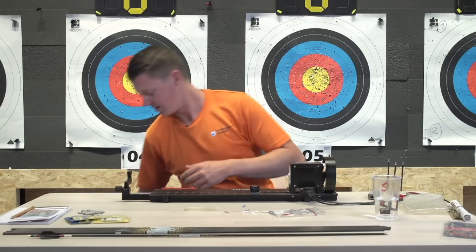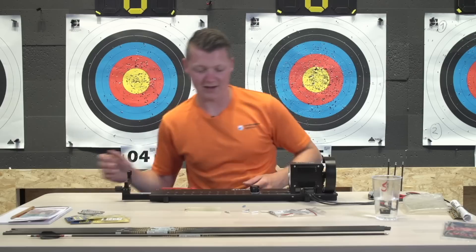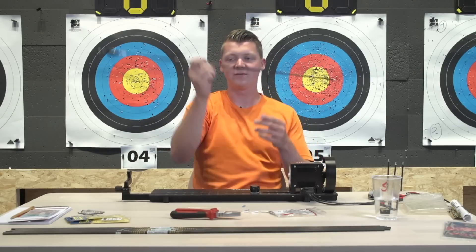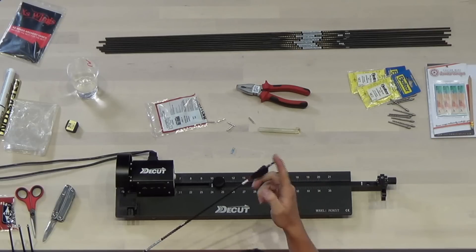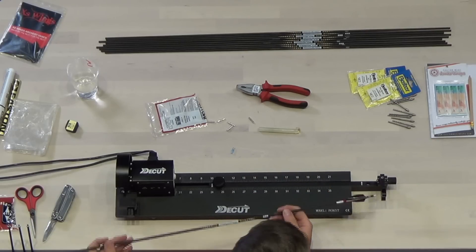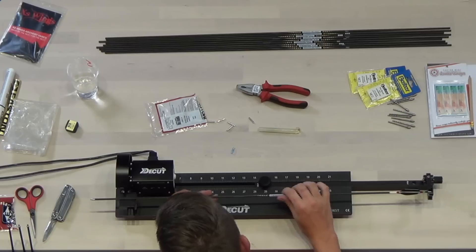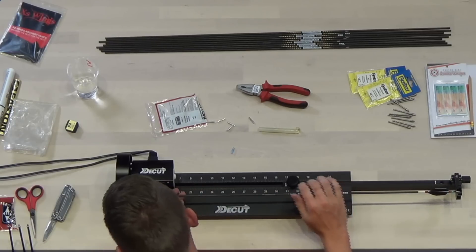I'm going to make sure that my arrow cutter is the correct length. I have my old arrow - I took off the nock so it's the same length as the arrows with the pin. I'm going to line up the shaft with the saw blade.